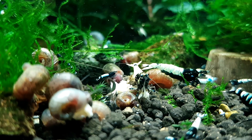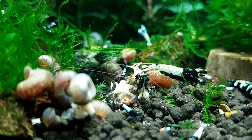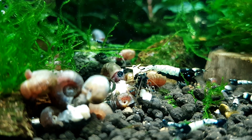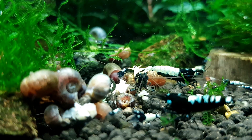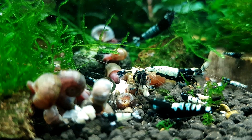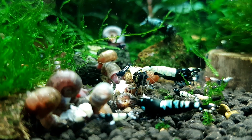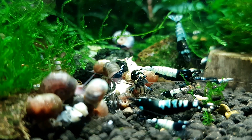High heat can also spur on bacterial infections and cause other issues. Shrimp in their natural environment are used to cool water — they are not tropical fish like angelfish or discus that need a heater 24/7. Using a heater is one of the biggest misconceptions in the shrimp hobby. Only use one if your temps are genuinely too cold, like in an extremely cool environment in winter.